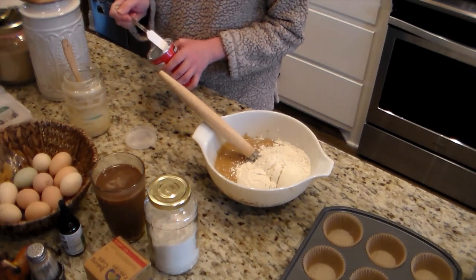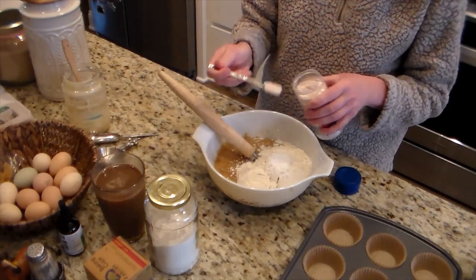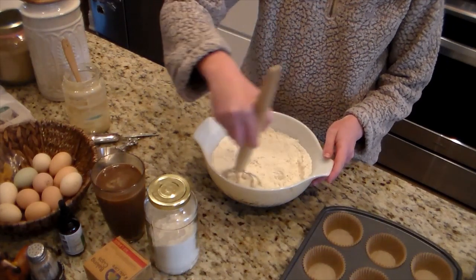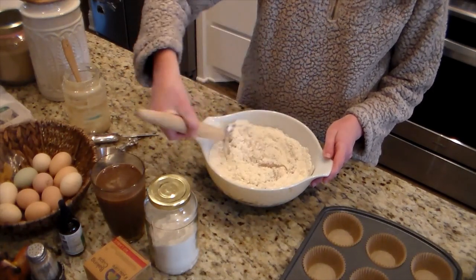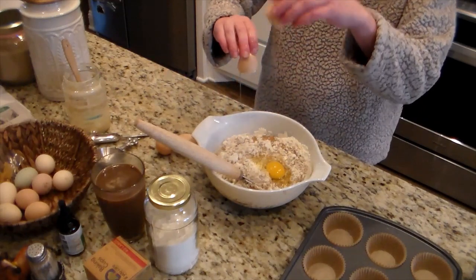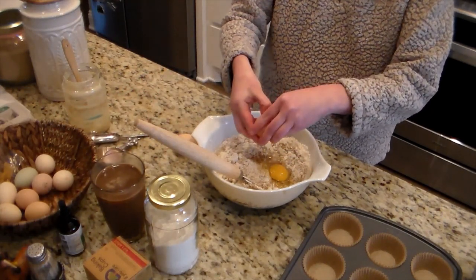Then I added one and a half cups of all-purpose flour and you're supposed to add three-quarters cup of cornmeal. If you're paying attention to the video, I did not add cornmeal at all — I completely forgot. So this was supposed to be cornbread muffins but it ended up being non-corn muffins. They still turned out pretty good and everybody still enjoyed them.